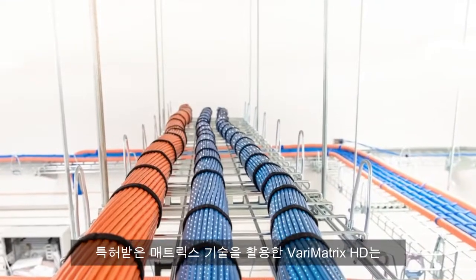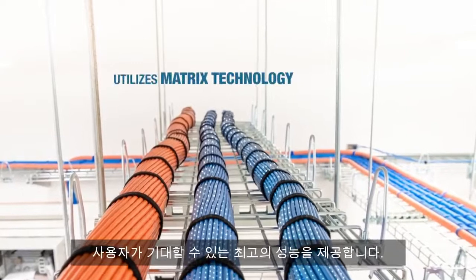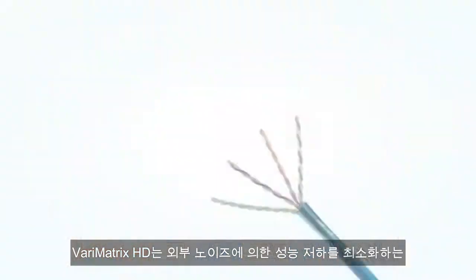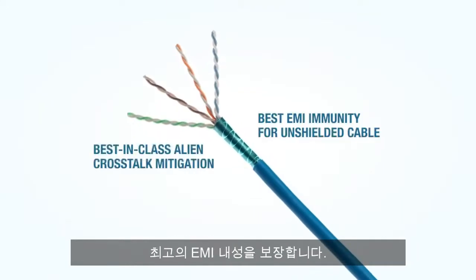The Verimatrix HD comes with the performance that you've come to expect from Panduit's CAT 6A cables. Utilizing our patented Matrix technology, the Verimatrix HD has guaranteed headroom over the standard, best-in-class alien crosstalk mitigation, and the best EMI immunity that you can get in an unshielded cable.